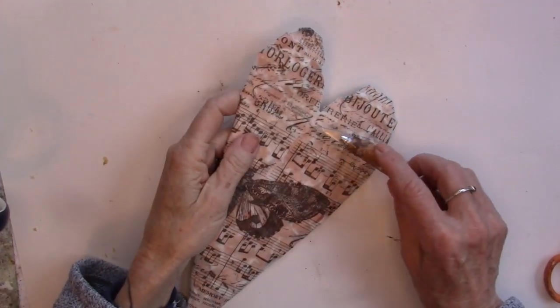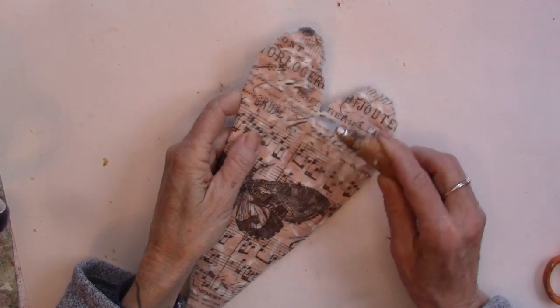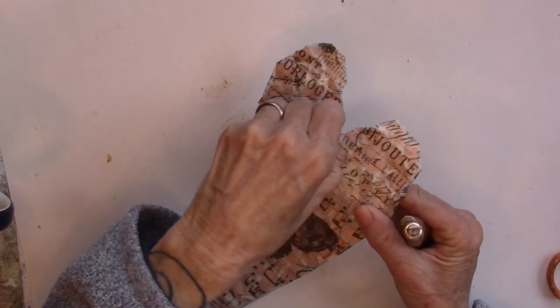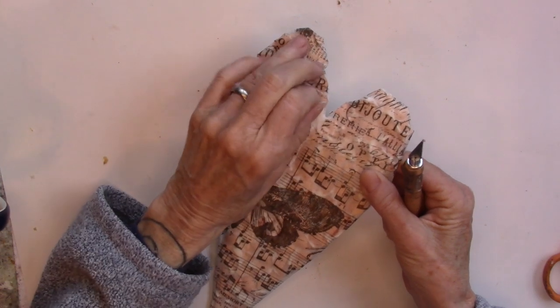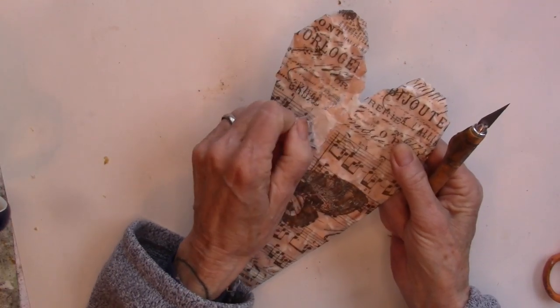Before this is completely dry, I'm going to go in here and pick up some of that paper. I'm just going to rip it off and re-expose some of the eggshells. Let's do it.